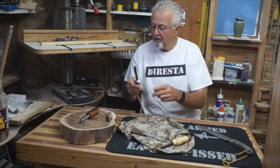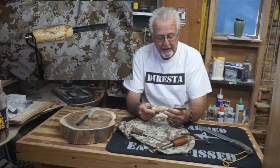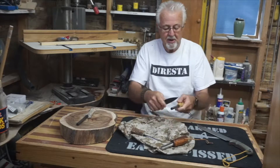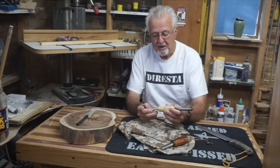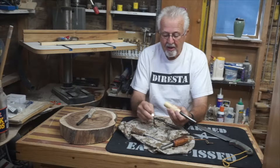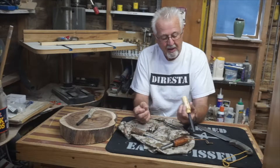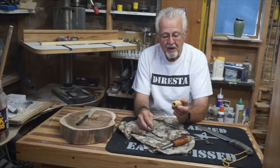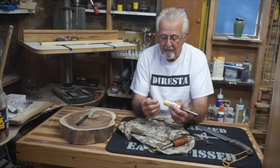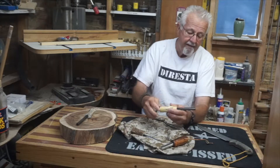Here's another one with a compartment — this is a spalted maple handle. Let's give it the old strike test. It has a little larger compartment than the last one, and it has an O-ring on it to seal it. I've got some all-weather matches in here as well. That one will hold a little more stuff and keep it dry with that O-ring. It's got a suede lanyard on it.